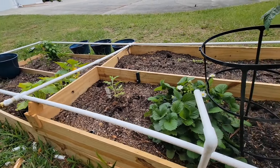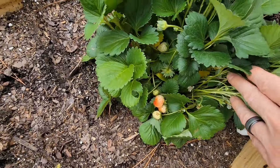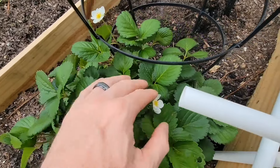I still got to do a little bit of work. Got some strawberries — already got some strawberries coming in. Can't wait to try them out and taste them, see if they're sweet or not.